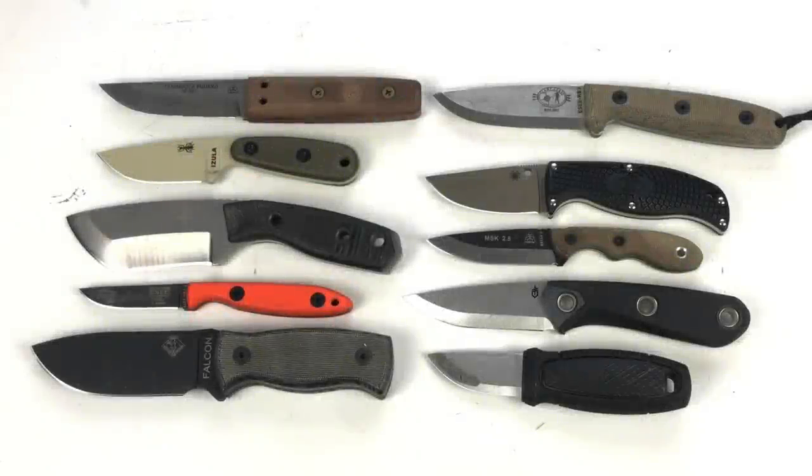Hey, what's up everyone. Tim here from Everyday Tactical Vids. In today's video I want to talk to you about 10 compact knives that I really like a lot. Some of these you probably are familiar with, some are a little bit less well known, but let me tell you why I like them and some of the different functionalities of each of these. Maybe they'll fit into your outdoor system whether it's camping, hiking, backpacking, bushcrafting, or survival. I think these guys have a lot to offer.